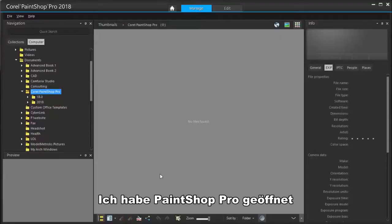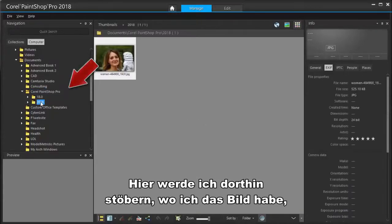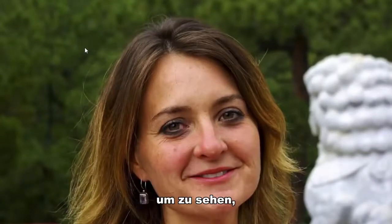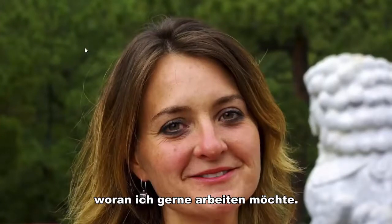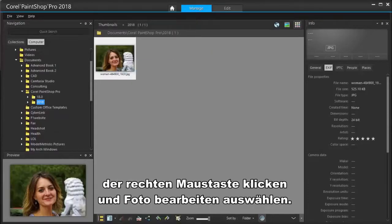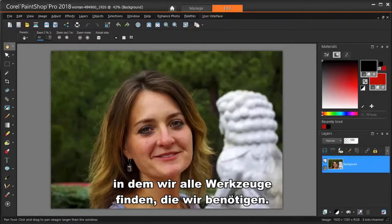I've got PaintShop Pro open, and I'm in the Manage workspace. I'm going to browse to where I have the image that I want to touch up. I can double-click the thumbnail for a larger view to more easily see what I'd like to work on. Then, back in the thumbnail view, I can right-click and choose Edit Photo. Now the Edit workspace becomes active, which is where we'll find all the tools we'll need.